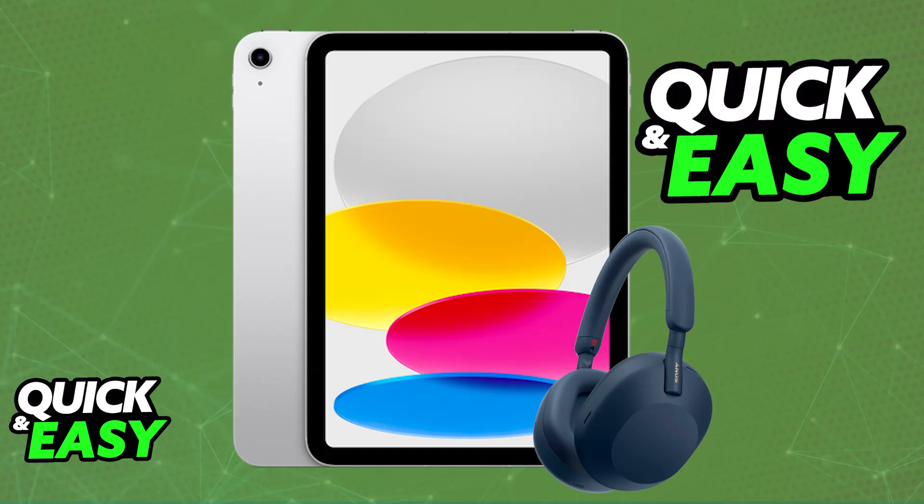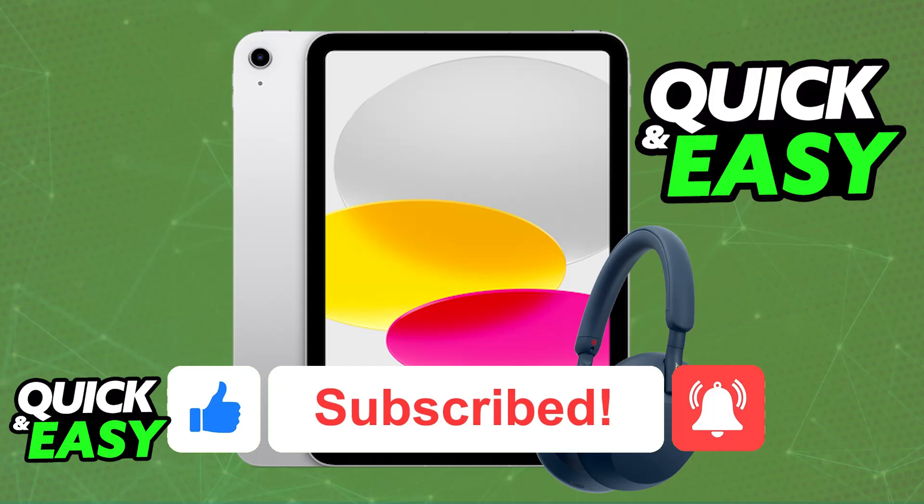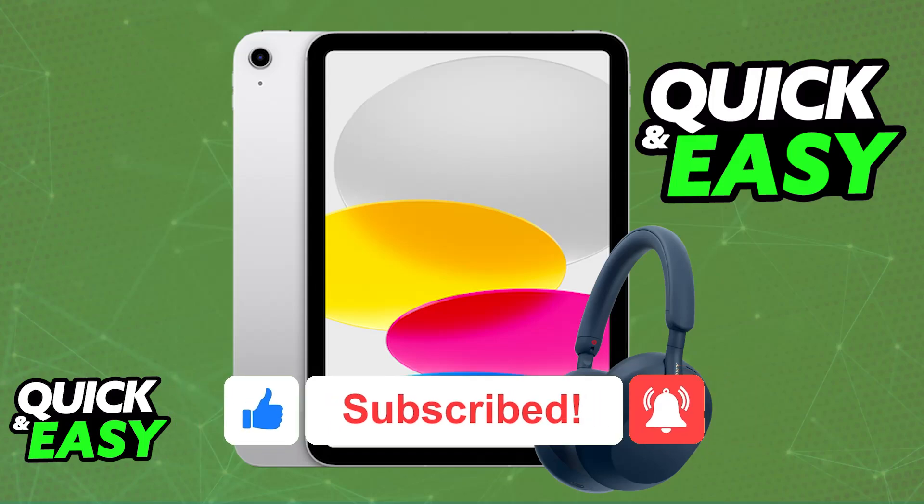I hope I was able to help you on how to connect Sony WH-1000XM5 to iPad. If this video helped you, please be sure to leave a like and subscribe for more very easy tips. Thank you for watching.